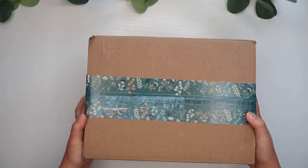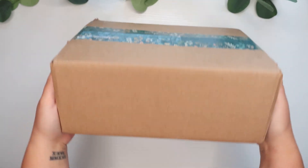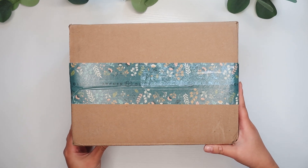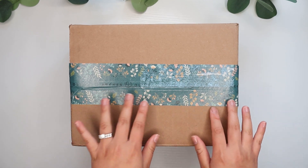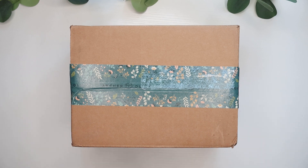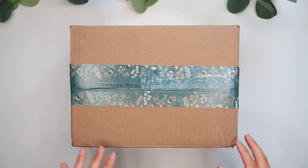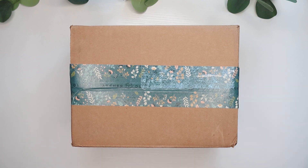Let me go ahead and grab the package and get to unboxing. Alright, so here is the package. It's pretty heavy — a small, cute little package. It has some adorable packing tape on it with the classic Archer and Olive floral decorations and their brand name. I almost don't even want to tear into it because it's just so beautiful as is, but let me go ahead and grab my scissors and open this up for you.